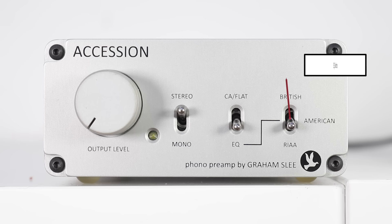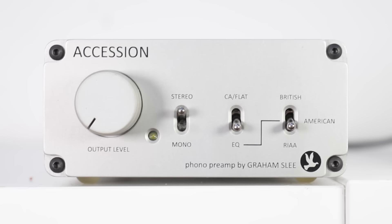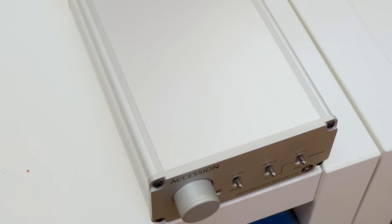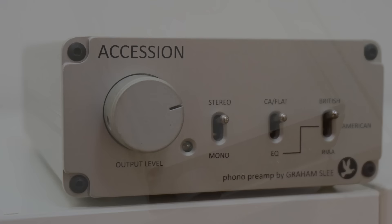On the EQ side you'll find the classic RIAA — Recording Industry of America — option. Any new vinyl you buy has been recorded using the RIAA curve. Before RIAA was universally adopted there were dozens of proprietary EQ curves used by record labels and pressing plants. Graham Slee has grouped many of these into two groups: a British curve and an American EQ. So if you play a non-standard EQ vinyl disc you'll have a good approximation of the accompanying curve.